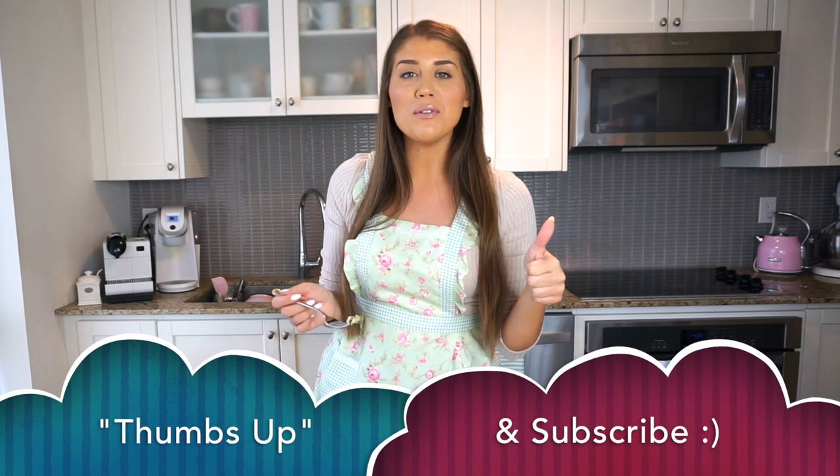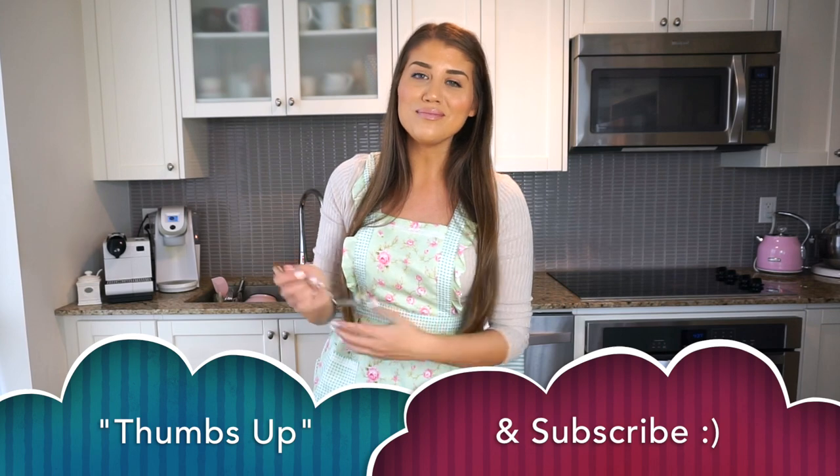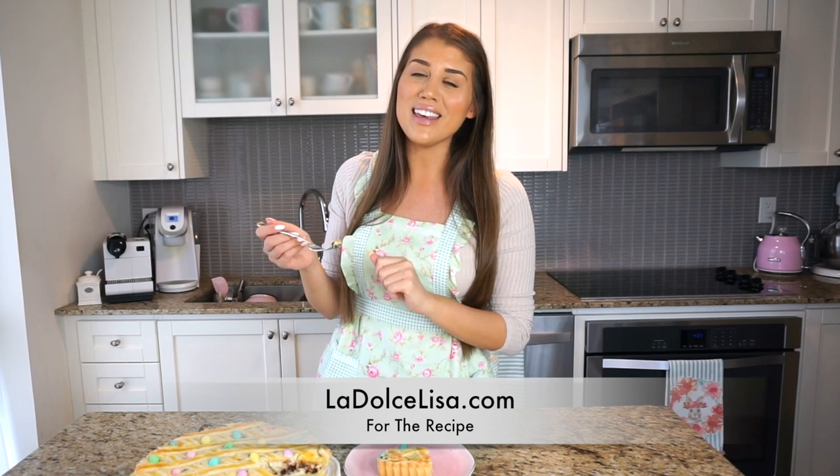I'm so happy to share this recipe with you guys because I absolutely love it and my family loves it too. I hope you guys will love it as well. Please give this video a thumbs up if you enjoyed it, and don't forget to subscribe for more recipes like this one. I'm going to finish this off camera with a nice coffee. I'll see you in my next video — bye, happy baking, happy Easter, and buona Pasqua!